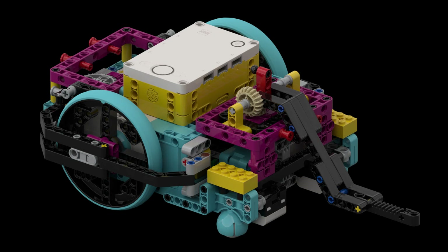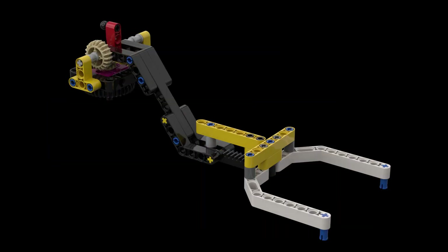To solve the mission, we use the Spike Prime Advanced Driving Base with the elongated lift arm attachment, both built from the instructions available in the Spike Prime software. In addition, we've built a fork-like attachment with two J-beams and two blue pins on the underside. We simply add this fork attachment onto the lift arm to collect the experts.